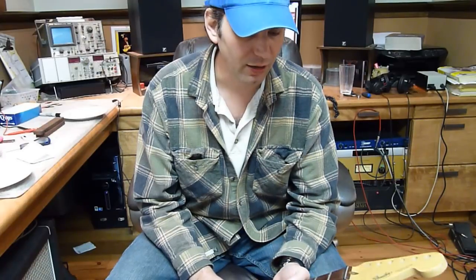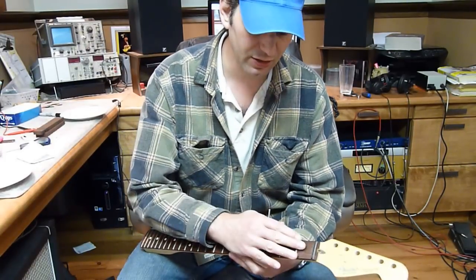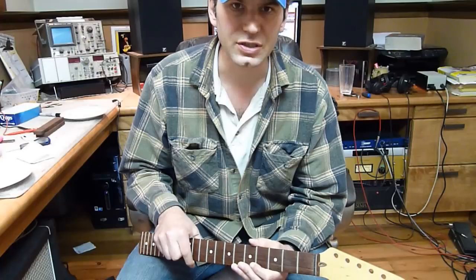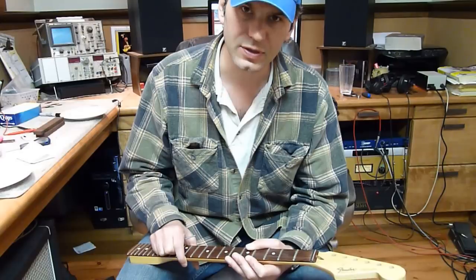There are a lot of myths and fears out there regarding adjusting truss rods on a guitar neck. It's not rocket science. A truss rod counteracts the pressure, the tension that the strings create on the neck shaft. Sometimes due to humidity changes, seasonal changes, the wood moves and the truss rod needs to be adjusted to compensate for that.